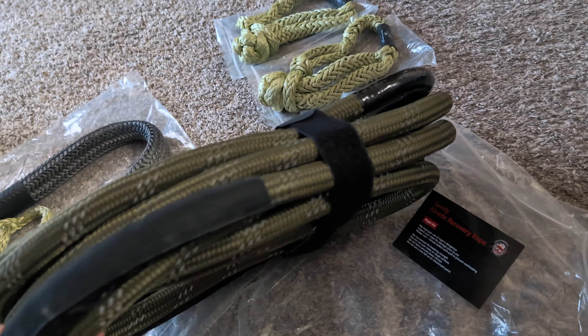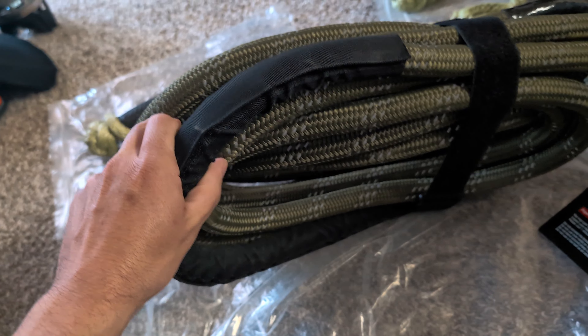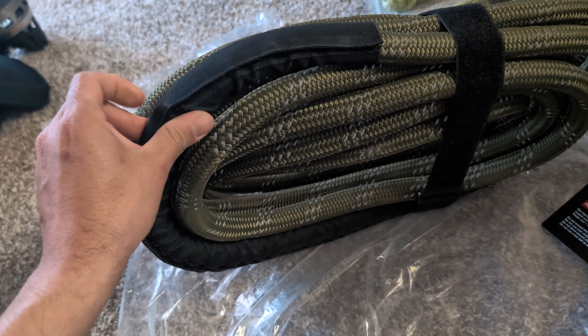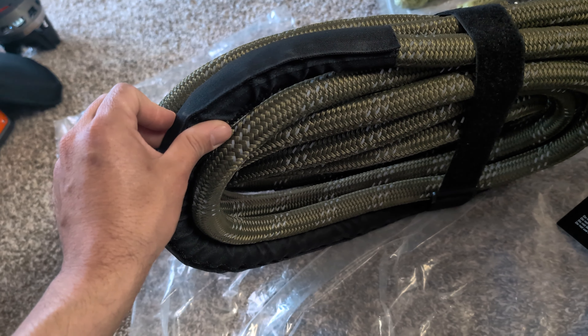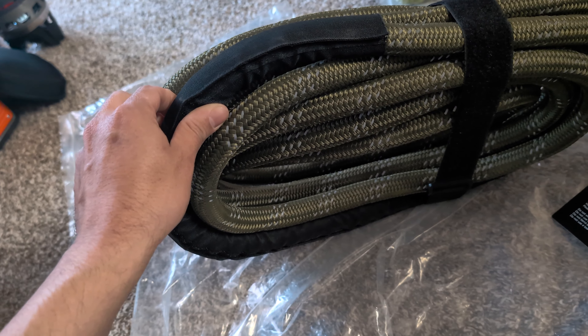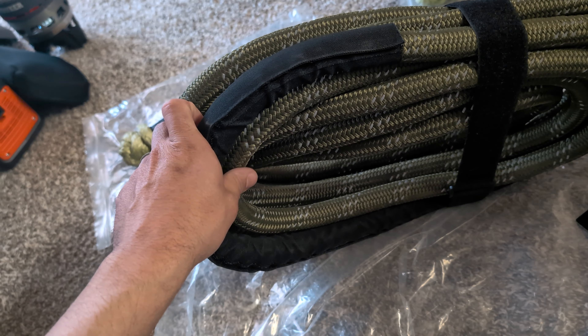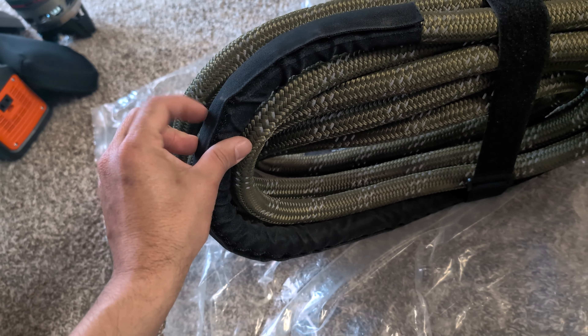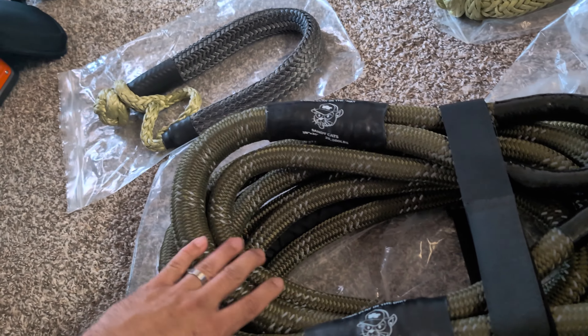Another thing you will notice, also on the rope, if I was to unwrap this, you'd see that there's a sleeve right here that can slide around. This is probably towards the middle of the rope. So whenever it comes to trying to pull someone out or the rope touching the ground, this sleeve is going to protect it from getting scraped up.